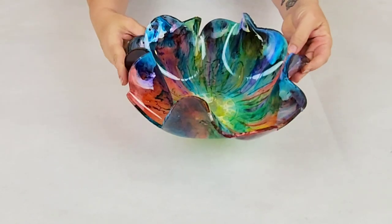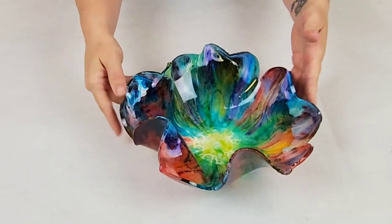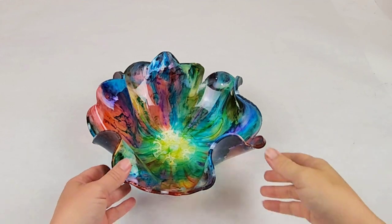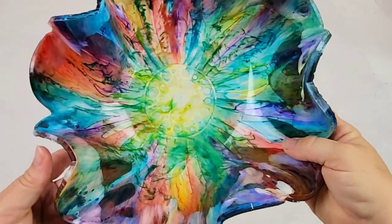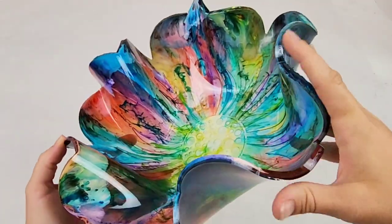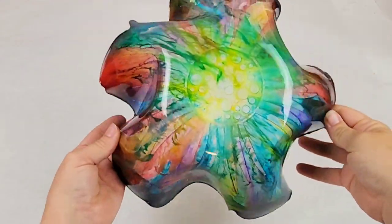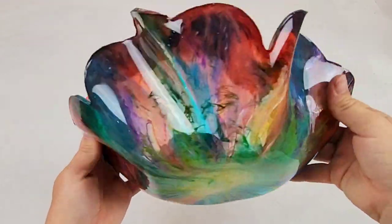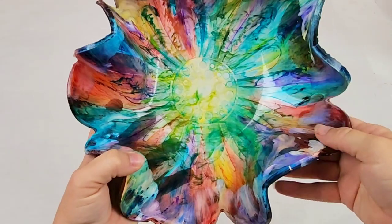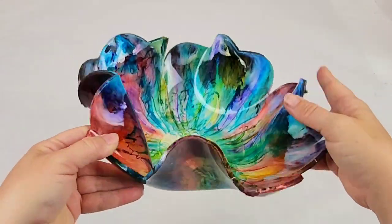And there you go — gorgeous, gorgeous rainbow alcohol ink and resin bowl. There are of course endless shapes you can do with this and endless color combinations. If anyone's interested, I actually just put together a kit for this project — I will link that down in the description as well. I hope you guys enjoyed this video. Thank you so much for watching and I will see you all next time.